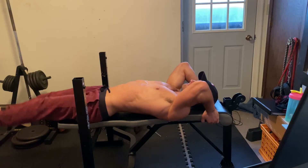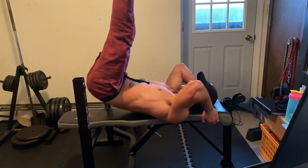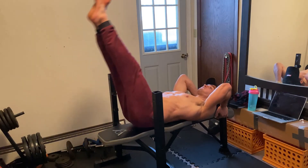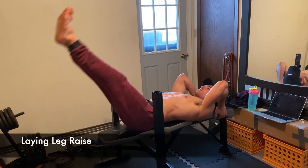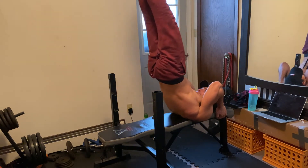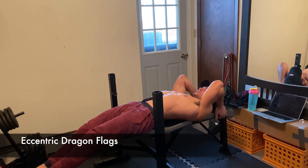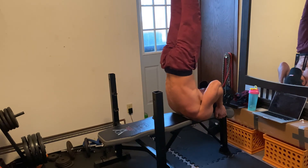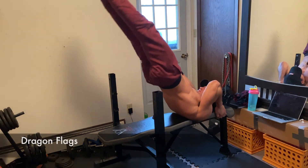Moving on to the final, most challenging two weeks. Here we're starting with the leg raise with a hip-pop, activating the lower back again with a superman hold, and then a set of standard leg raises. At this point, your core should be nice and warm. The final movement of the circuit is a dragon flag that focuses on the eccentric portion of the movement — do a leg raise with a hip-pop, but keep your body straight and fight gravity as you lower. After these final two weeks, give the complete dragon flag a try.